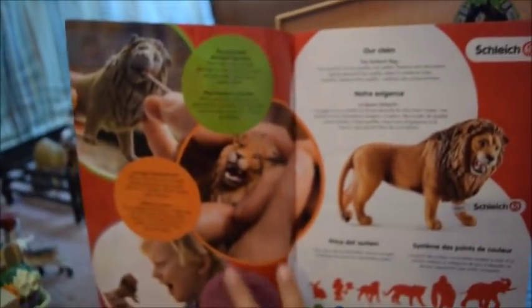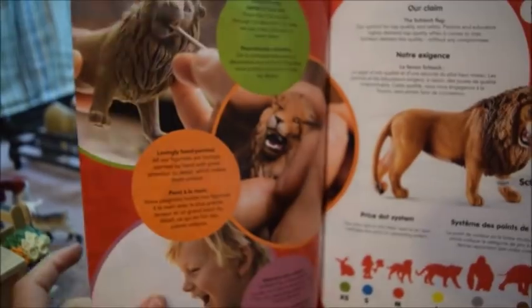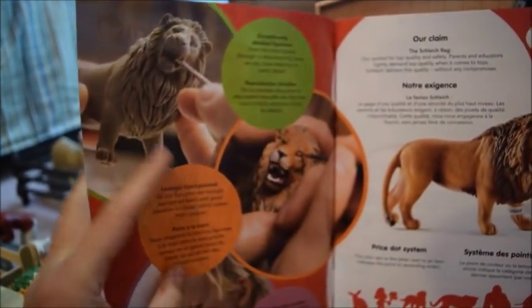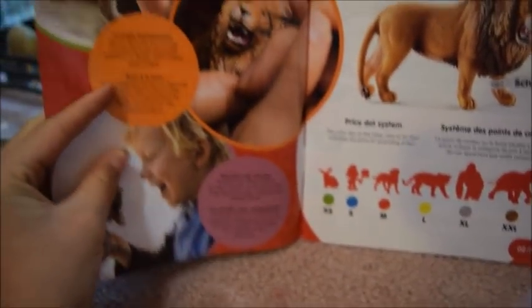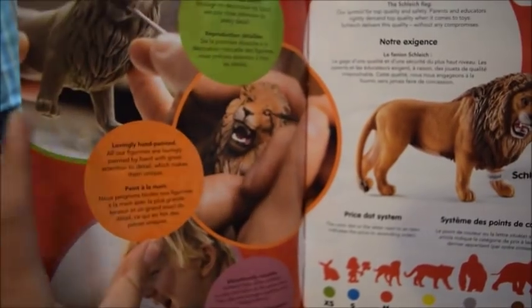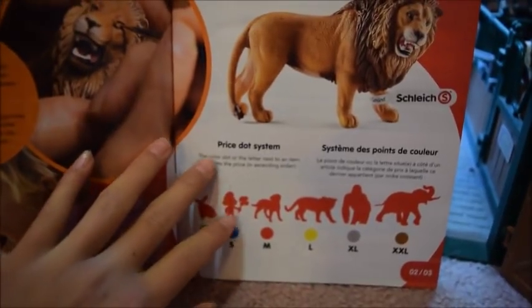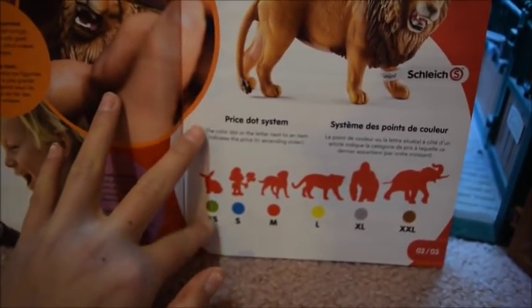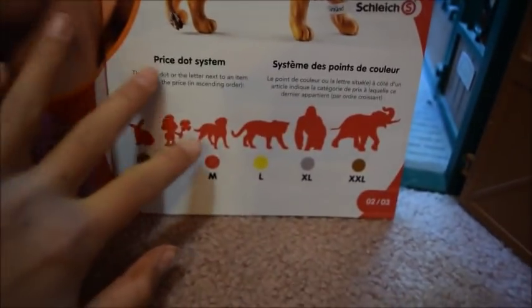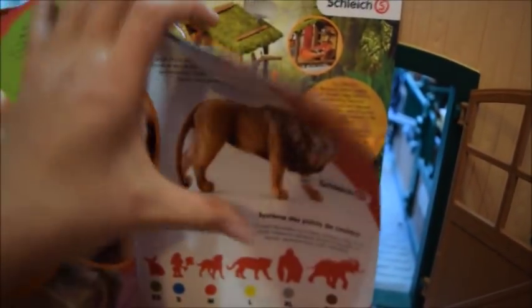If you open up the booklet, the first page is all about how they make the Schleichs — they're hand painted. They have some information about their hand-painted toys, and they also have a little bit here on their price dot system, where items are priced by color based on how big they are. Just some cool imagery and more information there.